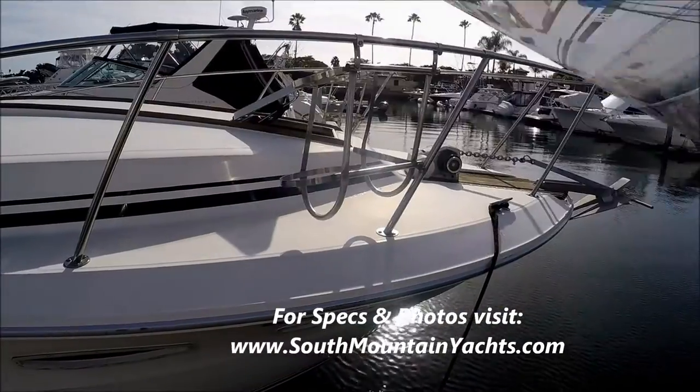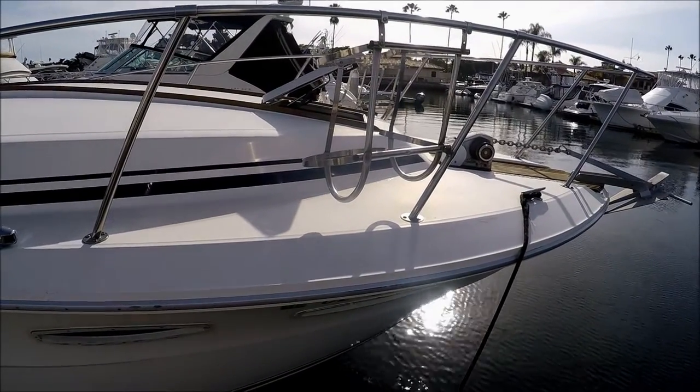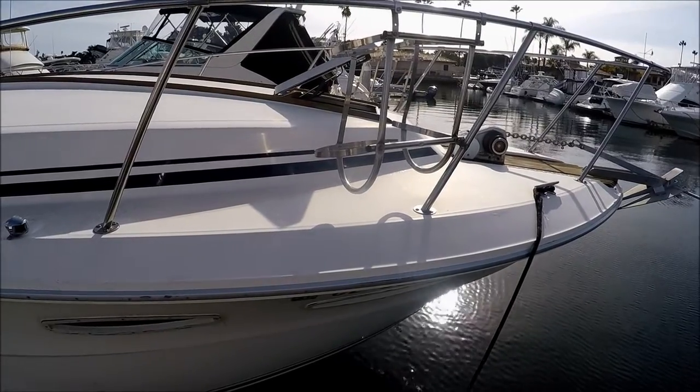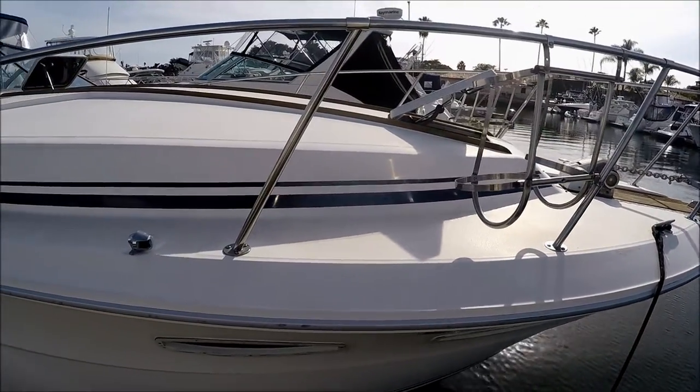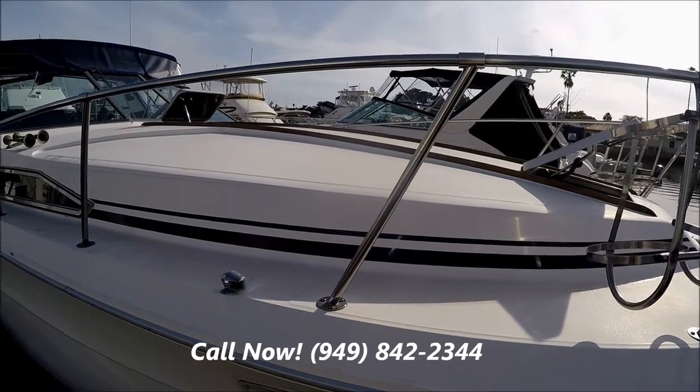Here we are starting up at the bow. We see we've got the windlass, a shortened bow pulpit, and a nice anchor coming down along the side. We also have some nice fender baskets.